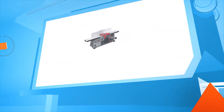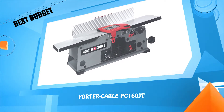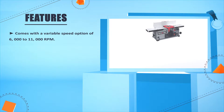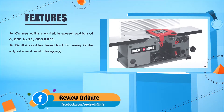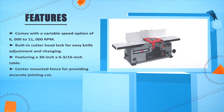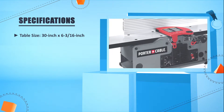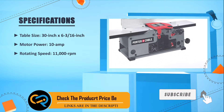Number three: Fortúrkable PC160JT. Comes with a variable speed option of 6000 to 11,000 RPM, built-in cutter head lock, breezy knife adjustment, and speed changing. Features a 30 by 6 and 3/16 inch table with a center-mounted fence for providing accurate jointing cuts. Table size: 30 by 6 and 3/16 inches. Motor: 10 amp. Rotating speed: 11,000 RPM.